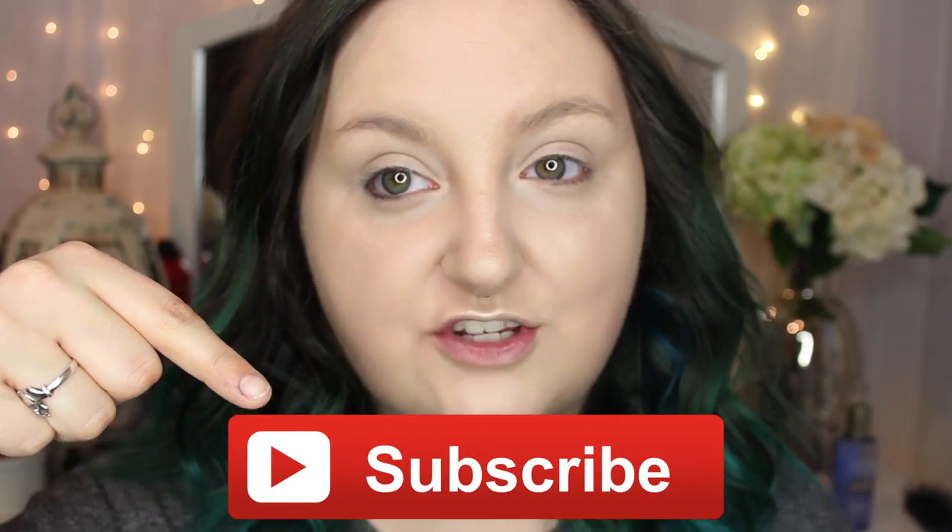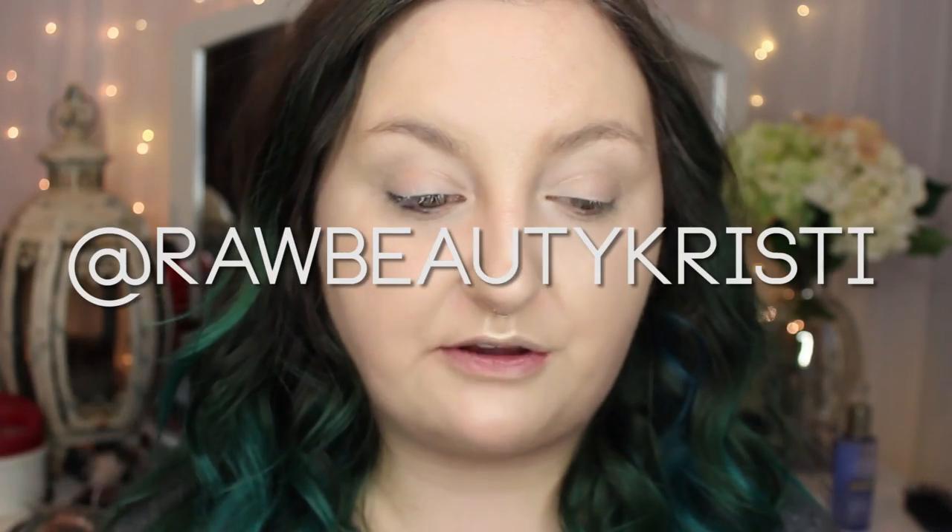Alright guys, thank you so much for watching. If you'd like to subscribe to my YouTube channel, just click the links here or below. Also if you want to follow me on Instagram, Facebook, and Twitter, those are all at rawbeautychristie. On Instagram I'm posting every single day of 2015, so go follow me there if you want to see some really beautiful makeup looks. I will see you at my next one, bye!